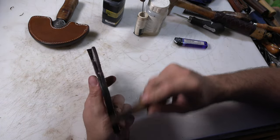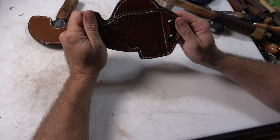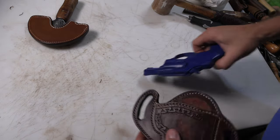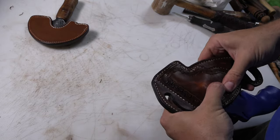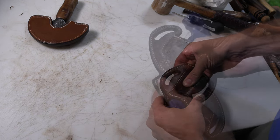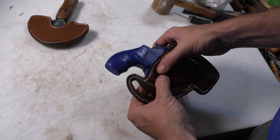Now that everything is pretty much finished up, let's go ahead and wet this down and shape it to the blue gun I have for this particular type of revolver, and we'll find out if it fits like I want it to. Let's go ahead and slide this fella in here. Now mostly on this type of holster when you're shaping it, you have to be somewhat careful not to get too much retention on it by either shaping down over the back of the cylinder or into the trigger guard of the revolver.